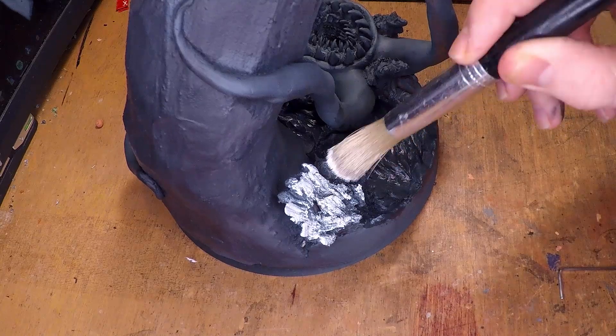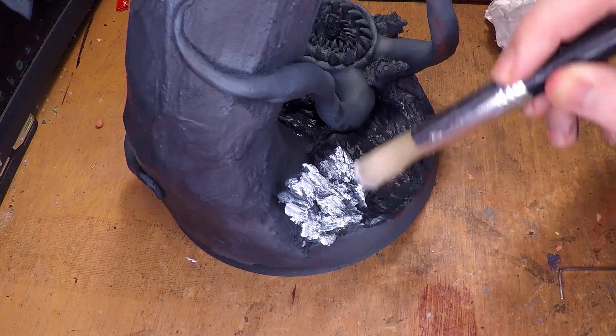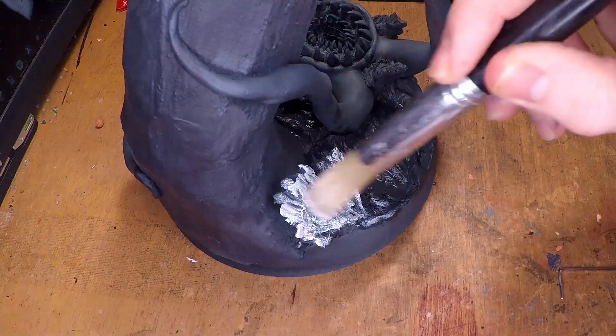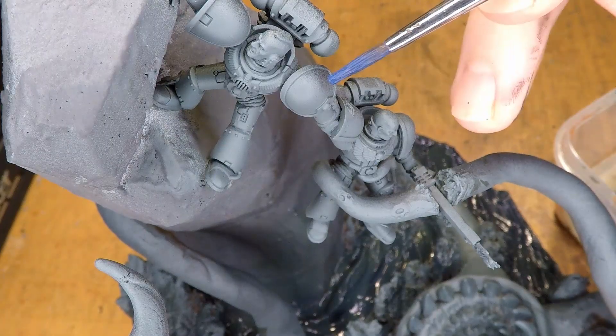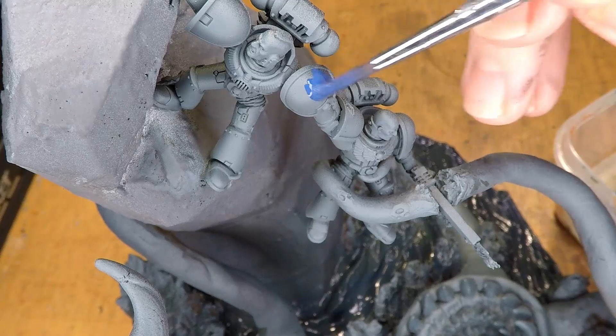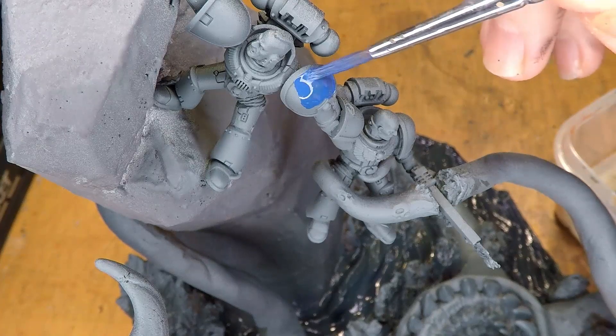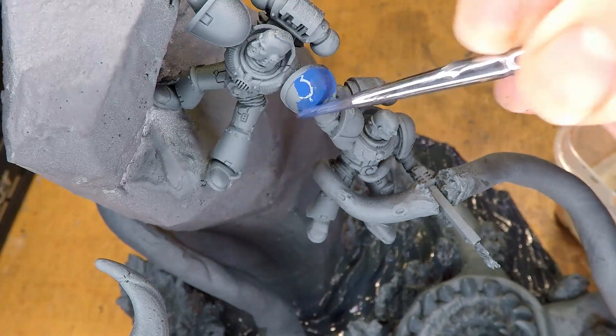The reason I'm doing this so early on is because I didn't know exactly what I wanted the monster color to be. So I paint the water as well as the Space Marines first, so I have an idea of what the monster color needs to be, so that the color choice matches with the composition of the piece, making it not stand out too much or too little.